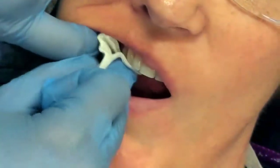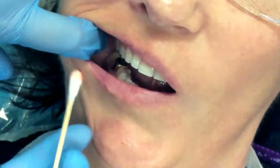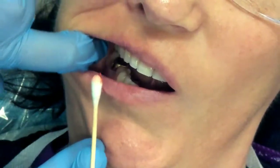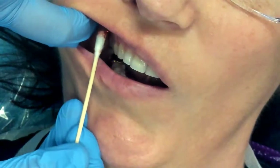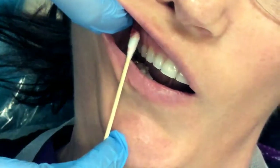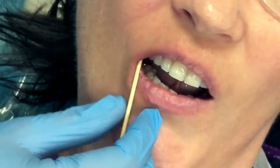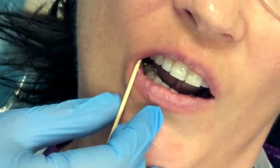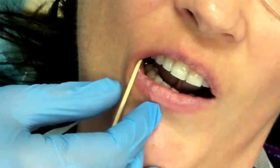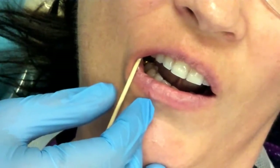Once we have dried the site and cleared off any debris, we can go ahead and apply some topical anesthetic. I am going to take my topical — just a very small amount on a cotton tip applicator is all you need — and apply that at the site, here above our second bicuspid, paralleling that. We want to apply that for about one to two minutes to allow it to penetrate the tissue. Topical will penetrate the tissue to a depth of about two to three millimeters, just to help numb the area so that the penetration is not as detectable for our patients.